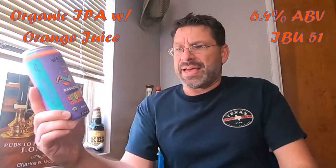So with that being said, I'm going to get going on this Basketball Coolness. I'm going to crack the top here. Here we go. Boom! No smoke from the can on that one.